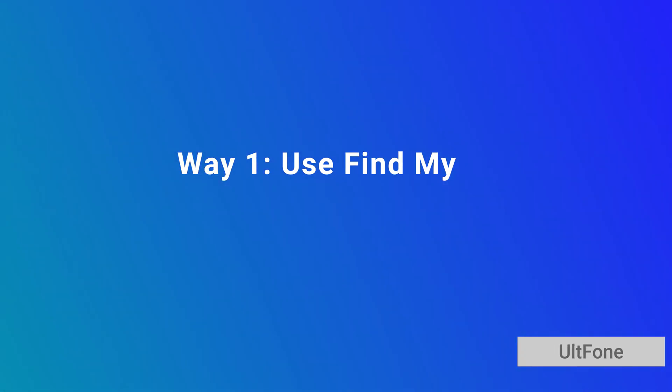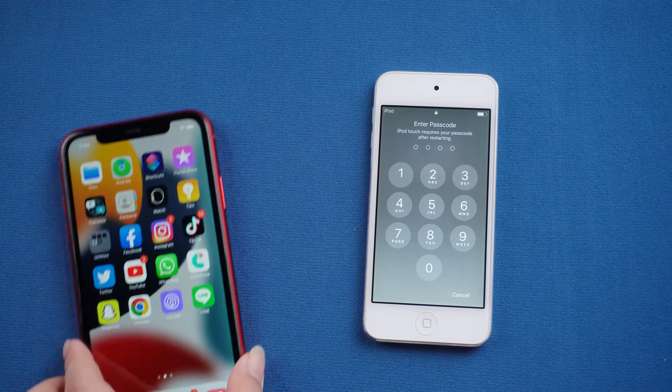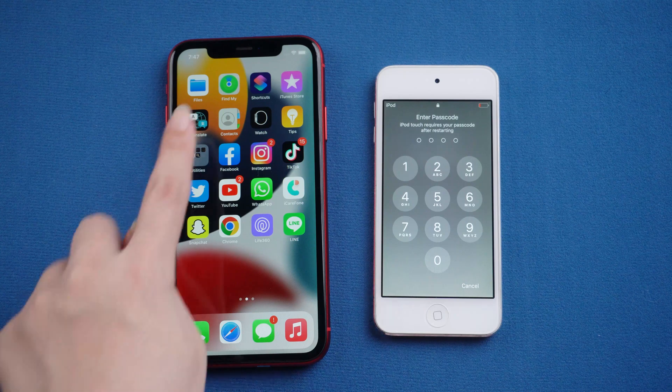We want to use Find My. In this way, you need to make sure Find My is open on your iPod and take out your iPhone logged in with the same Apple ID. Then you can erase your iPod wirelessly like this.